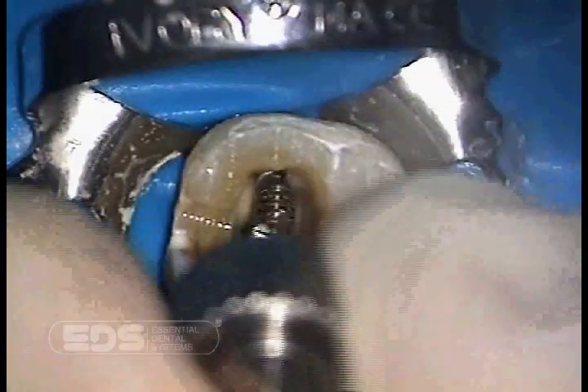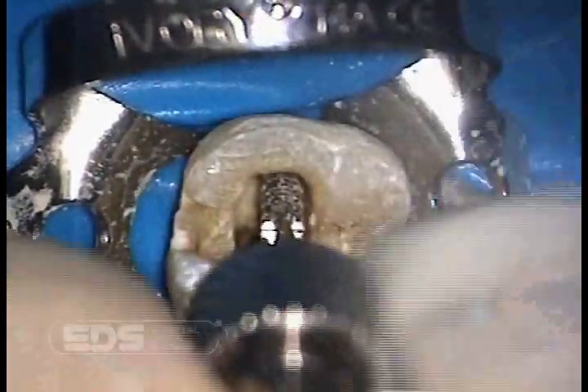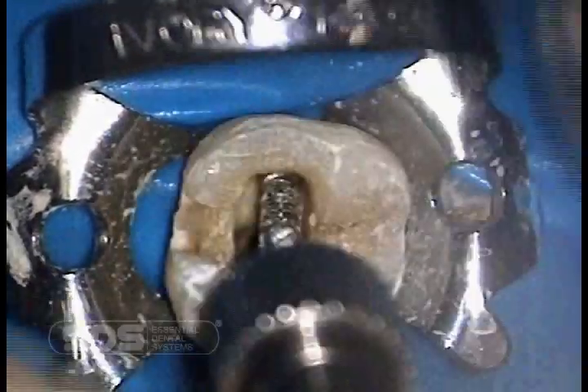Now we are trial seating the Flexi Post back in place to make sure that it fully seats. We have two wrenches: an internal wrench or an external wrench. The post is now fully seated and we remove it to prepare for cementation. We are removing it for demonstration purposes with the internal wrench.